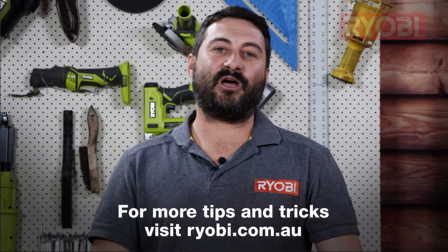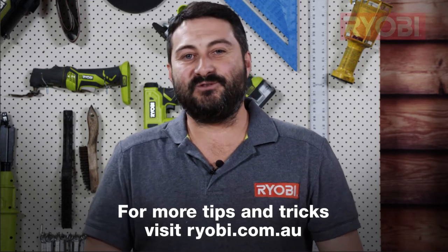So for more tips and tricks, go to our how-to videos on ryobi.com.au or check out our YouTube channel.